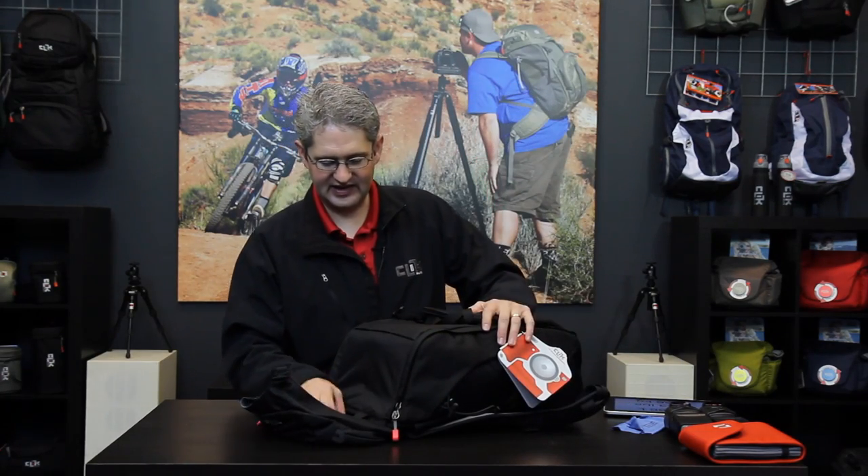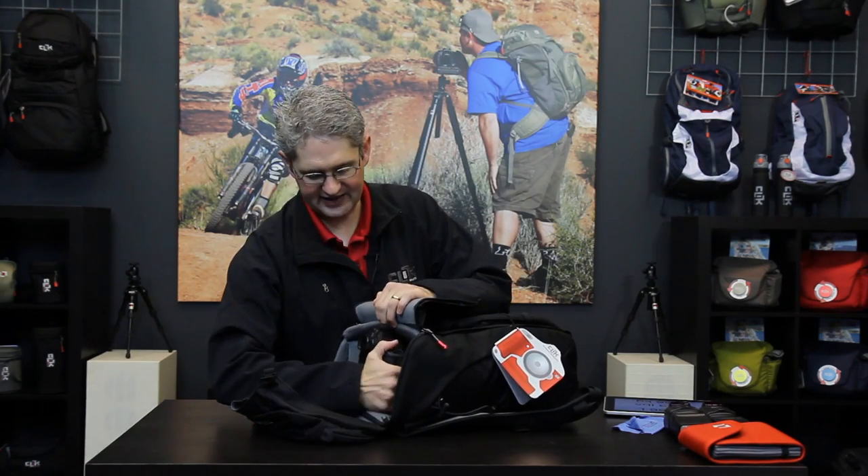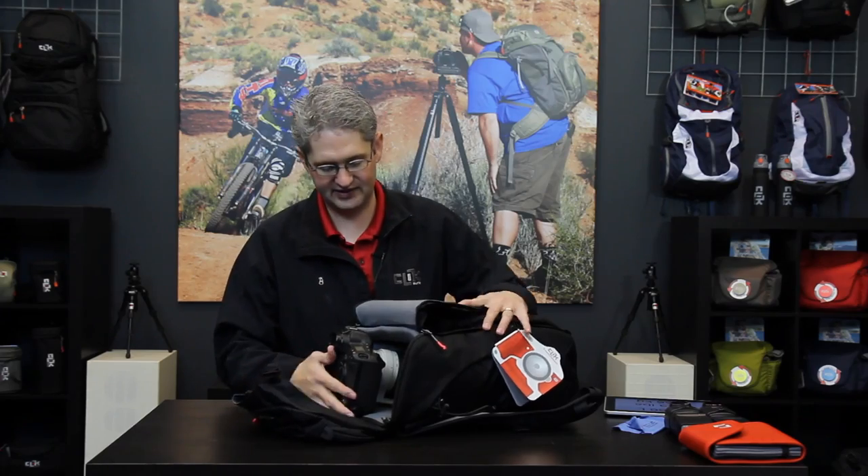Another great aspect of the Escape is this quick grab handle which allows me to pull it to the 90-degree corners and have quick access to my camera and the telephoto lens on the fly without having to open the rest of the case.